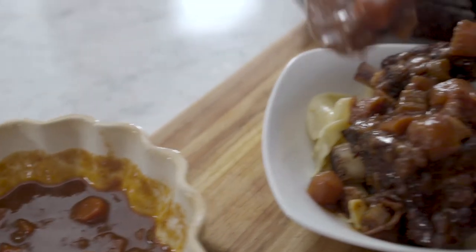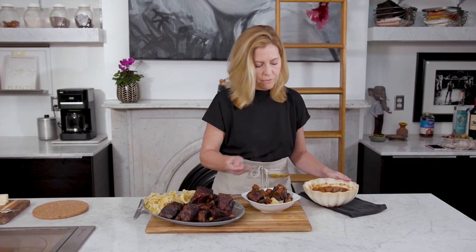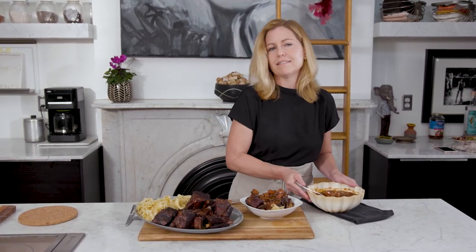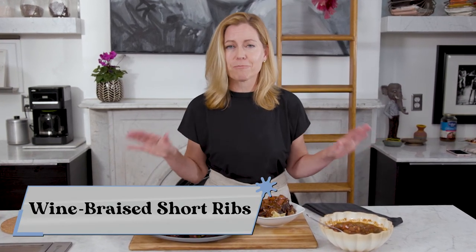The result is velvety and gorgeous — I cannot wait to dig in. It's perfect for a midwinter family meal. If you're looking for the recipe, you'll find everything right here on this site. Thank you so much for joining me and I'll see you next time.